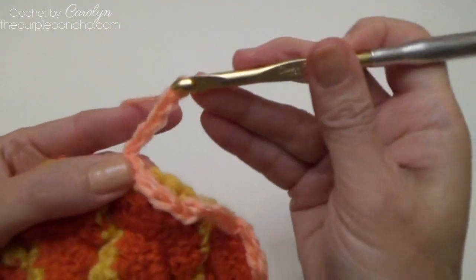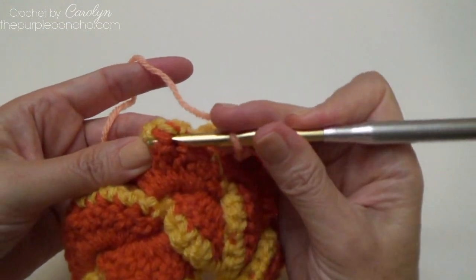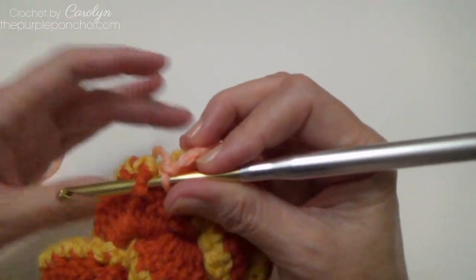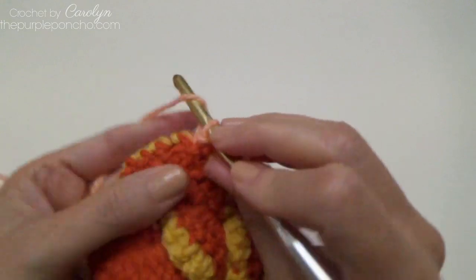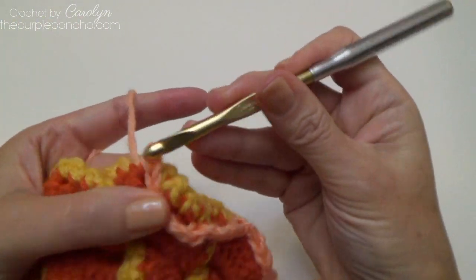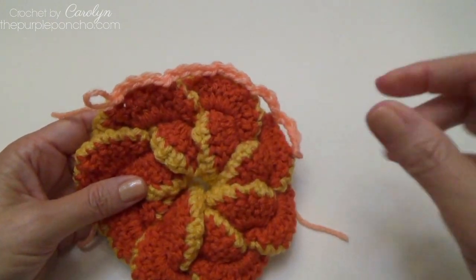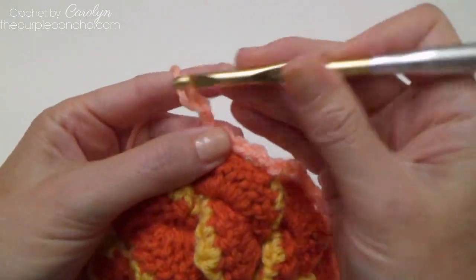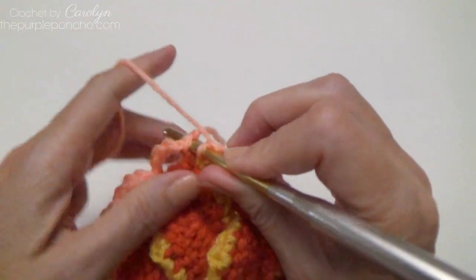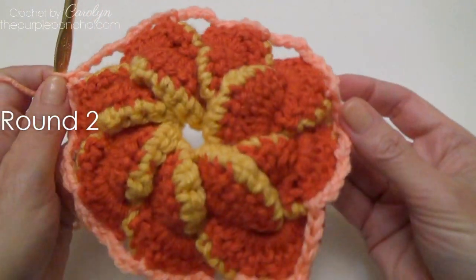Chain 4 and skip over to the next petal. Just kind of eye it so that it's centered across your petal — 1, 2, 3 — and front post slip stitch in the next. Chain 4 and continue. You're going to have 16 chain-4 spaces all the way around. Finishing the round, slip stitch into that beginning stitch. That is round 1 — we have 16 chain-4 spaces going all the way around our flower.